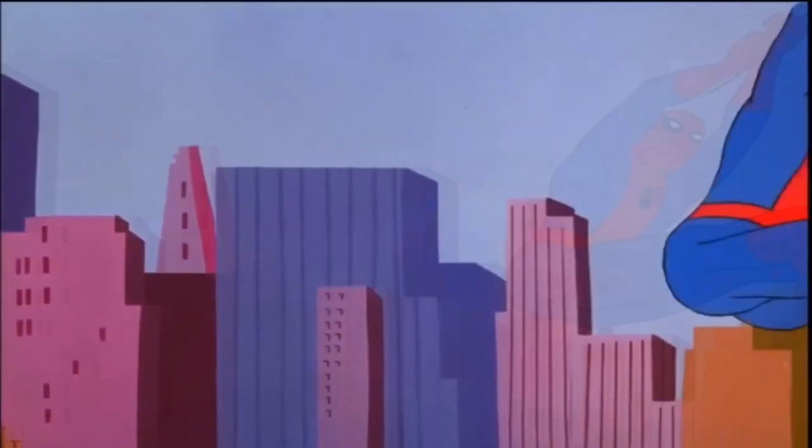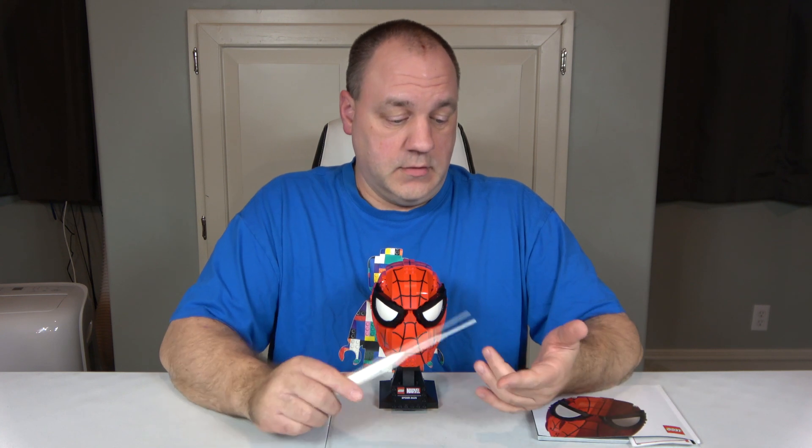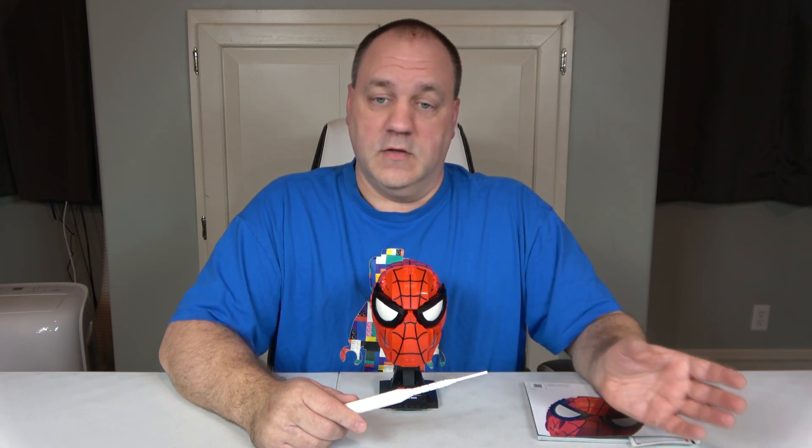For those who don't know or have never watched one of my videos, I do several things here. I go over the dimensions, then the review, where I cover value, creativity, playability, ease of build, and part-out value. I assign a score from 0 to 10 — 0 is the worst, 10 is the best — and then a sixth overall ranking where I average the first five scores.